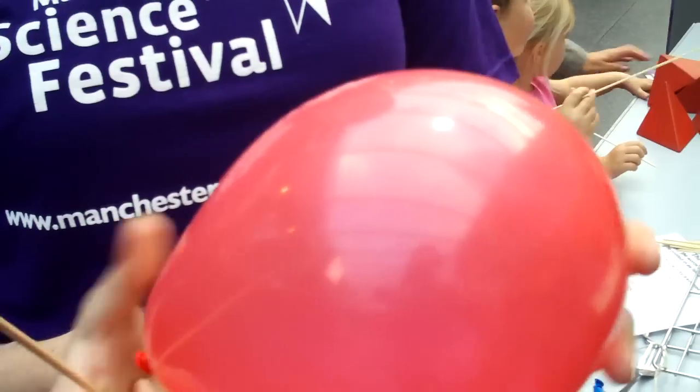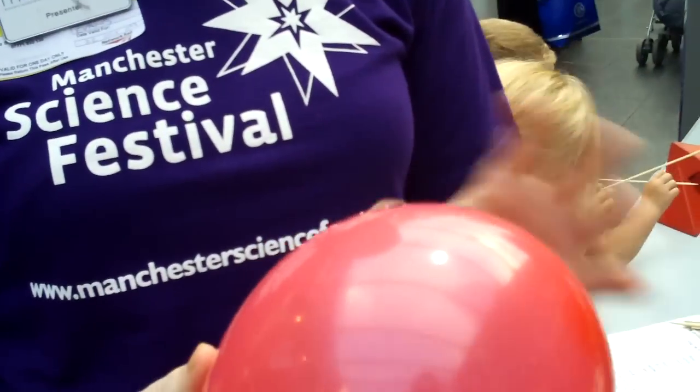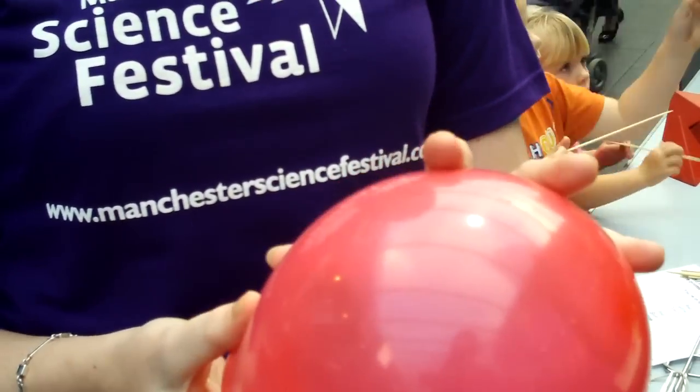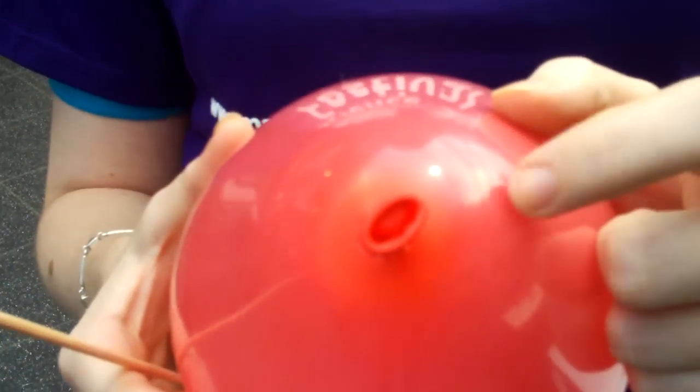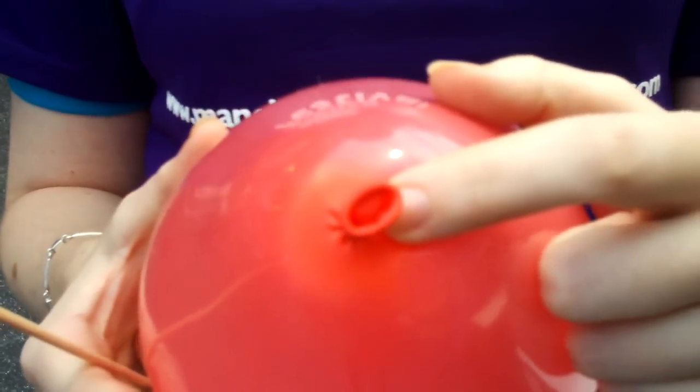As the balloon's inflated, the rubber will stretch and that puts the material under tension, under pressure. So by finding the parts of the balloon that aren't quite as stretched, that's the key to getting the kebab stick through the balloon without popping it. One of the parts that's obviously much thicker — it's a darker red there — is where you blow the balloon up and tie it.